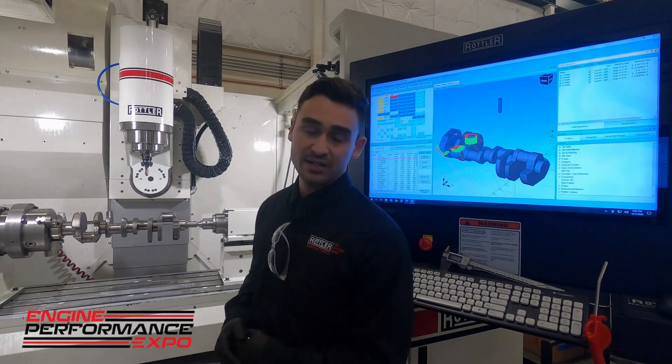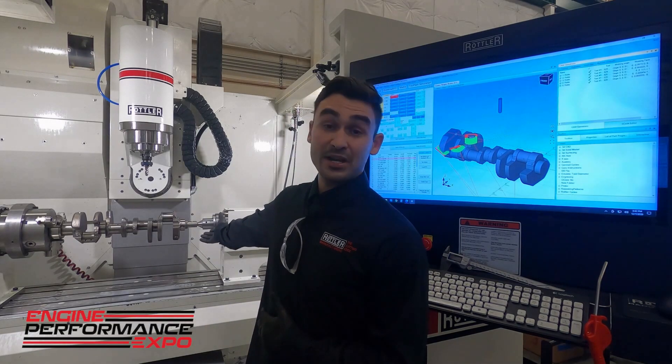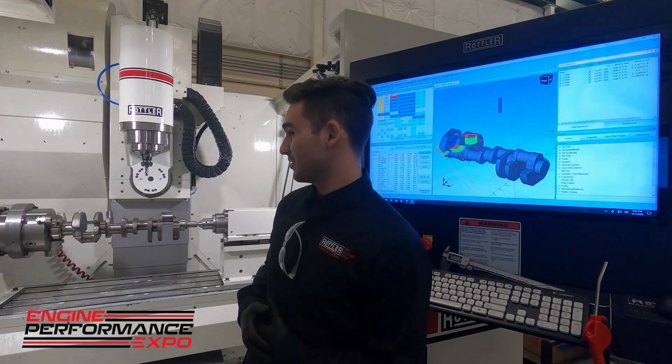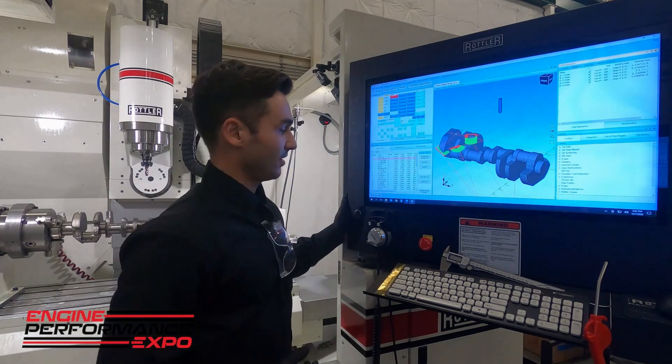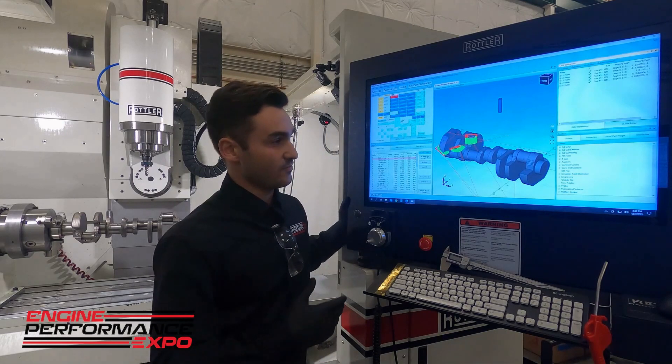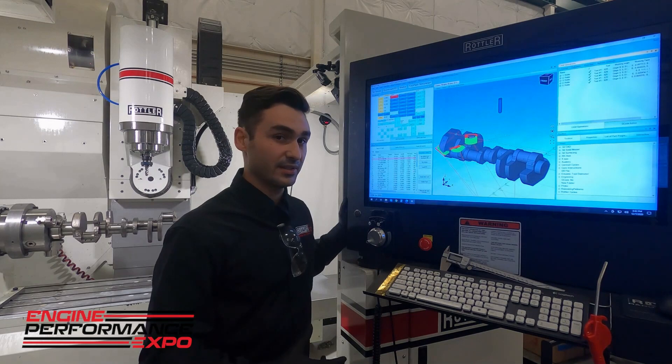We have our adapter on here for a three-jaw, which lets us put — as you'll see — a crankshaft or any cylindrical object you wanted in here. And over here we have our Rottler 4C software. It's what we've used to import a STEP model of a crank that has the features we want to machine onto it.